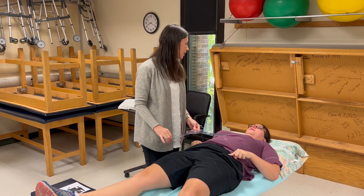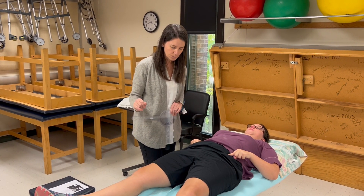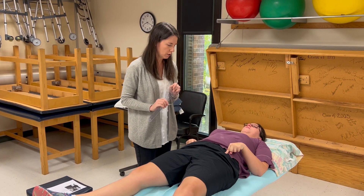So we recorded 20 degrees of abduction. Now we're going to do adduction.